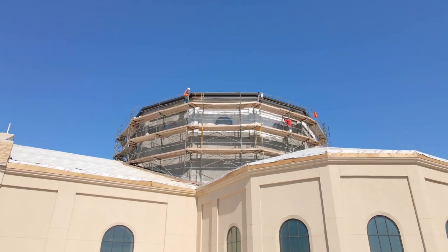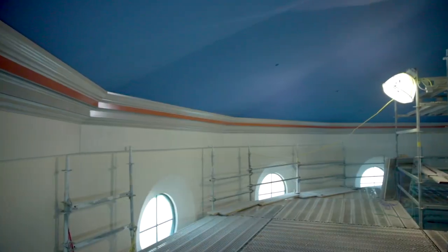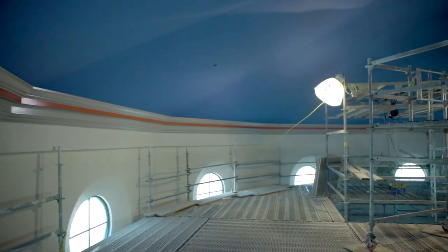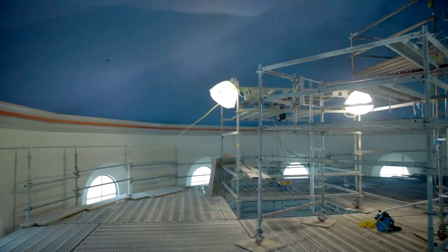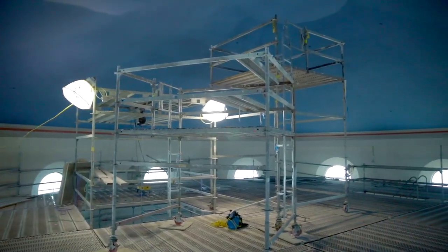On the interior, we talked about the cupola on the last video. That cupola now is completely painted. The finished trim is installed and it is ready for the liturgical artwork. The liturgical artists will be here on the 20th of this month to start applying those.